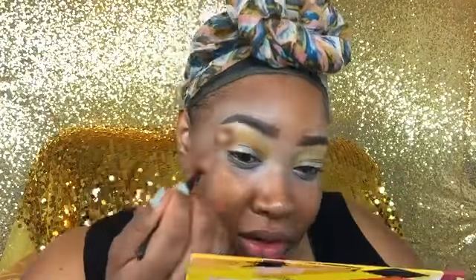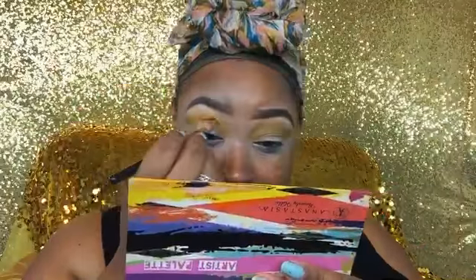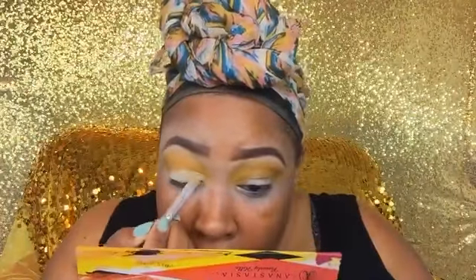I'm blending that mustard yellow with the other yellows I already added to the crease and packing it on — I need that yellow to pop. I keep going back in until it's to my liking, then I blend out any harsh lines.